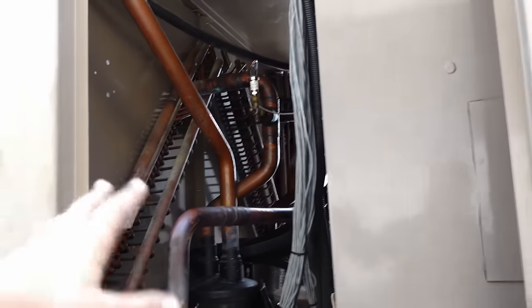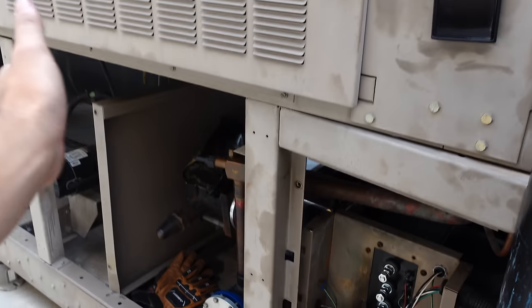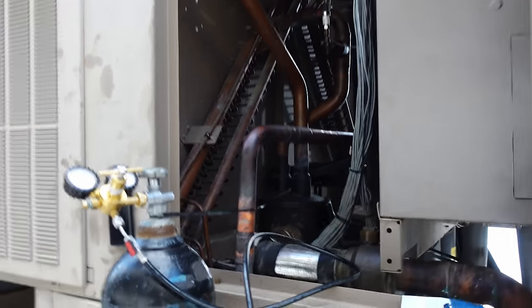One thing we did to have a better pressure test overnight: we didn't just pull a vacuum. Instead we actually purged the system with nitrogen first. We ran it through the discharge and let it bleed out the suction for a little bit — that helped get some of the atmosphere evacuated from the system, so we had a more pure nitrogen charge. Because right now we're having 80-degree afternoons and 60-something-degree mornings, when you come in the next morning you may see your pressure drop 5, 10, or 15 PSI. That could strictly be from the atmosphere blended in with the nitrogen affecting your pressure — a false drop that was not actually because of a leak.